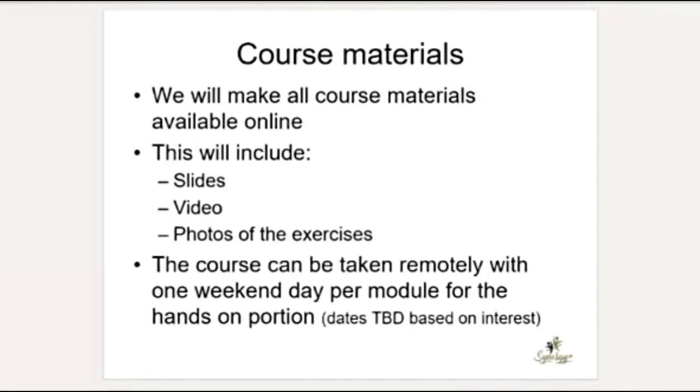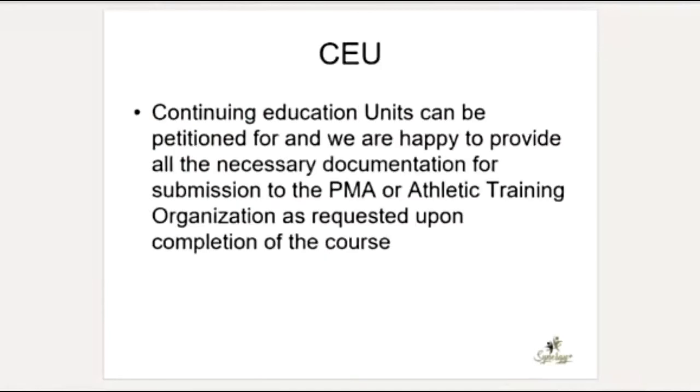For materials, we have the slides, the videos which we'll make available, and the manual with exercise photos. We're doing this all virtually. For continuing education, it does qualify — I spoke with the National Pilates Certification Agency in the US and it qualifies. If you're interested in CEUs, let me know, because it costs to register the course. If many of you want it I'll register; if just one or two, you can petition for it and I'll provide all the information you need.